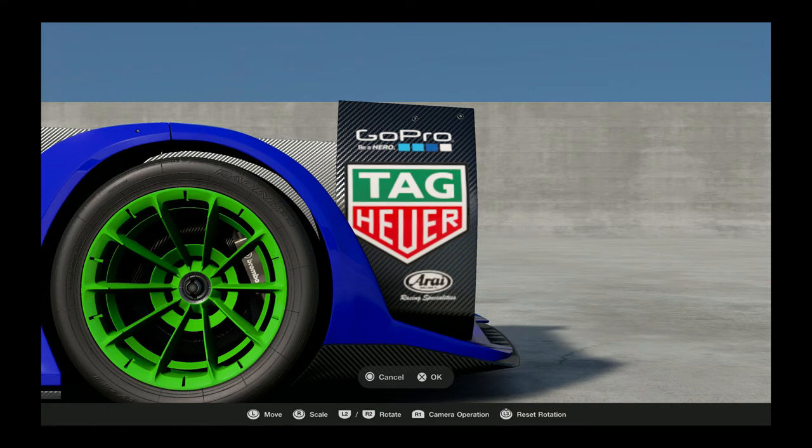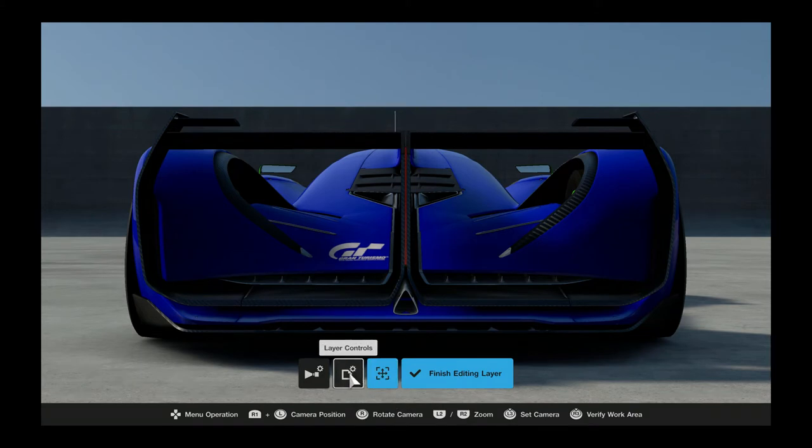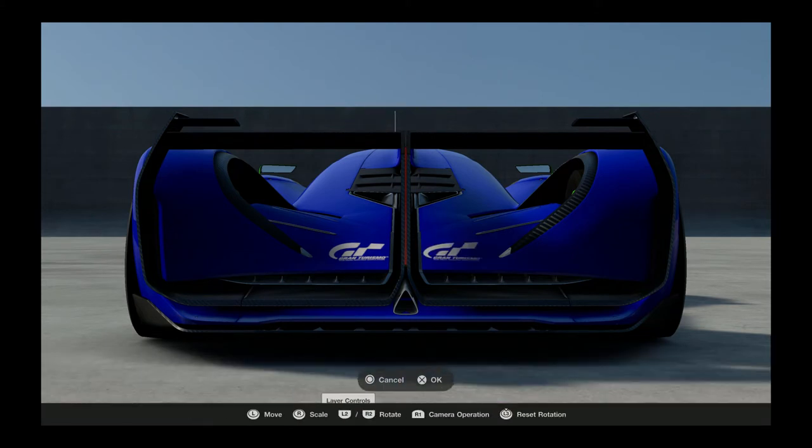This is one of my all-time favorite cars in Gran Turismo 6. I haven't driven it yet here in Gran Turismo Sport, but it's just an awesome car - eight-speed transmission, sounds as good as anything in the game. Now we put the Gran Turismo stickers back here.